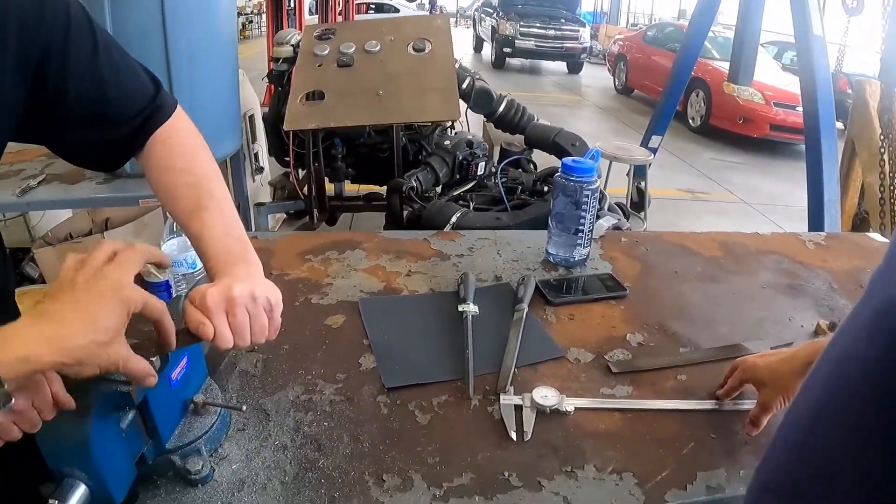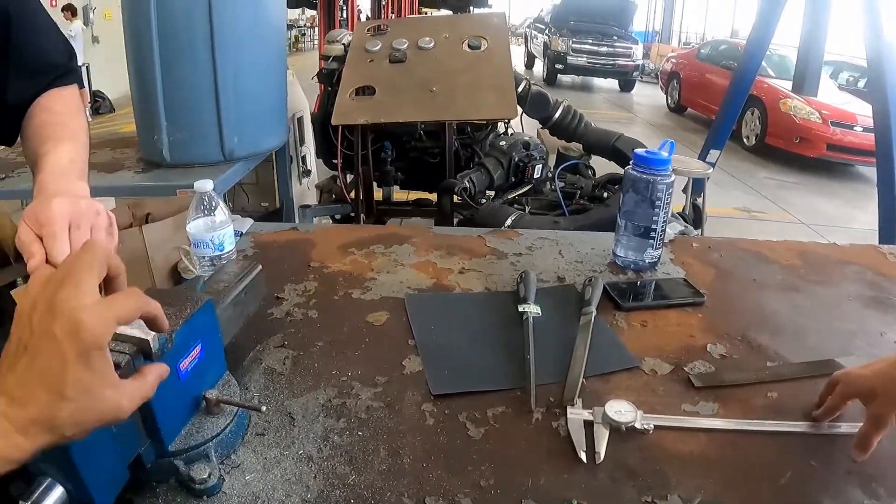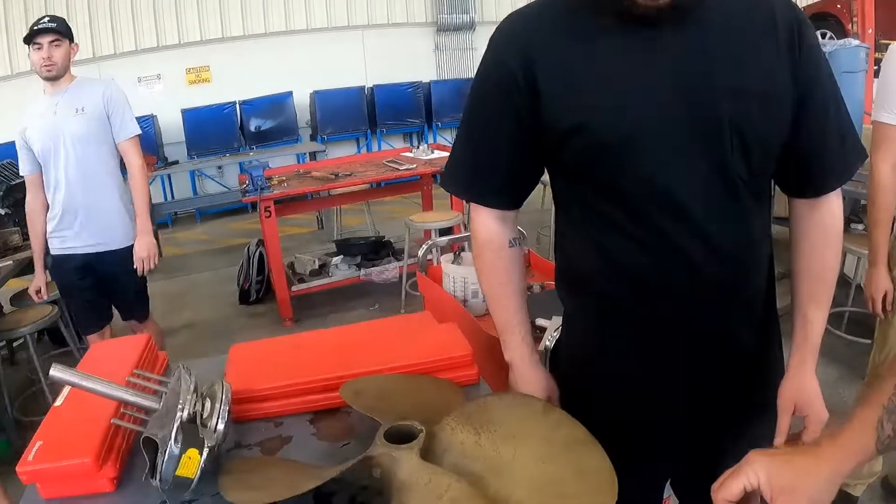Remember that should be a square, no? Equal. This is for the key. Correct. Should be equal on both sides. Yeah, let me remove that. Should be a square.